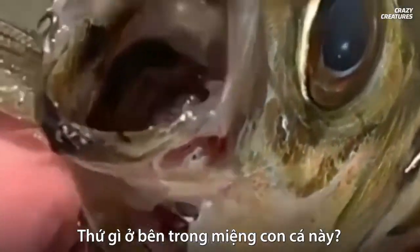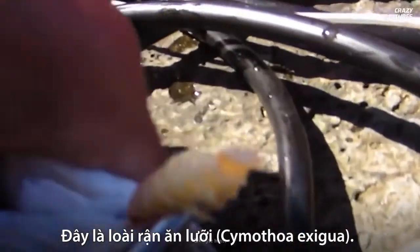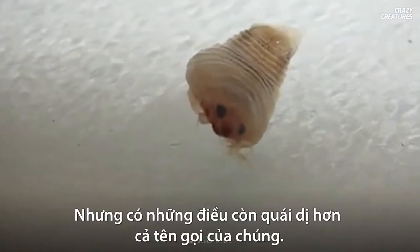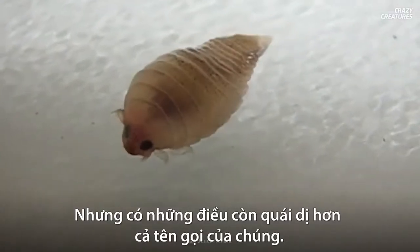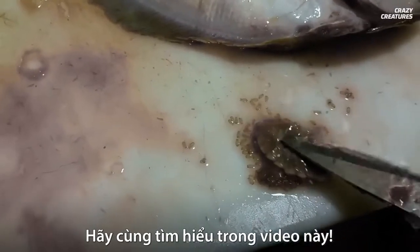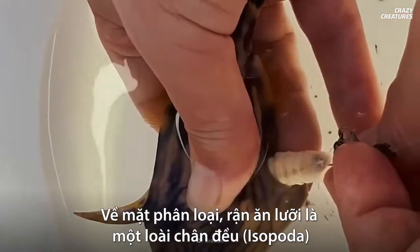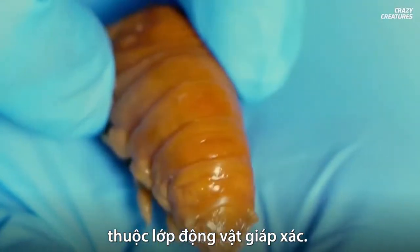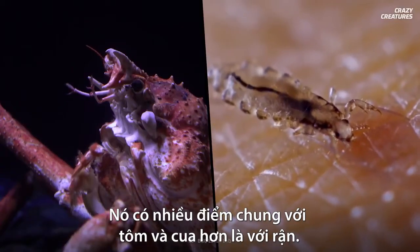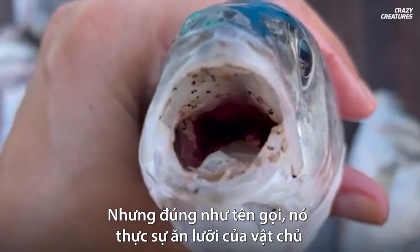What is in this fish's mouth? Well, it's as bad as you think. This is a tongue-eating louse, but there are things that these creepy crawlies do that make them even worse than their name suggests. Let's clear something up first: this is technically an isopod that belongs to the crustacean class of animals. It has more in common with shrimp and crabs than it does with head lice.